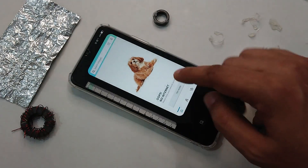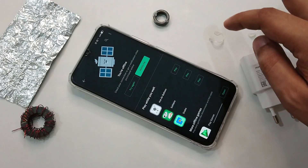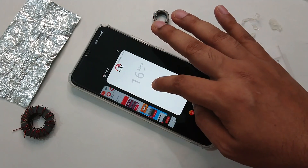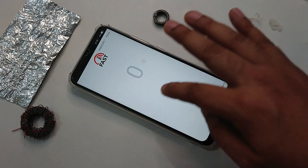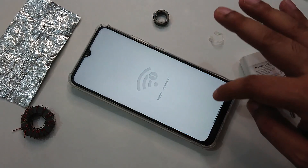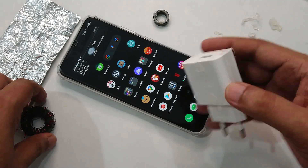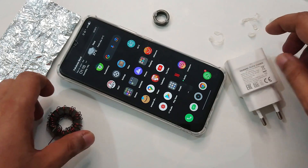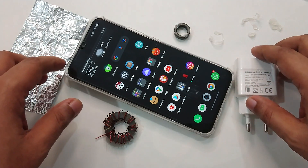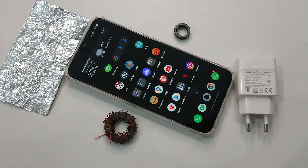No internet. Let's try — no internet, of course. So anyway, that was a quick test demonstration for free internet data, showing how you can get free internet data from the Huawei quick charger. See you, take care.